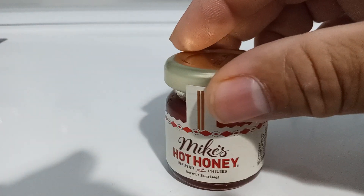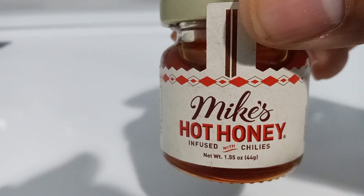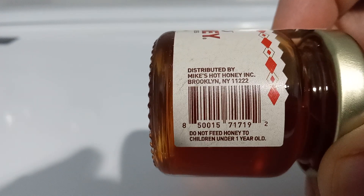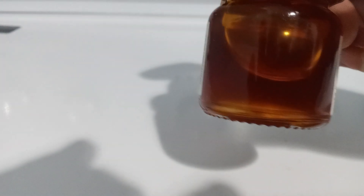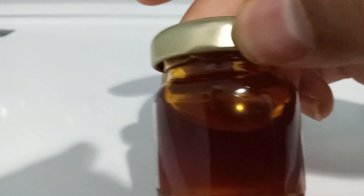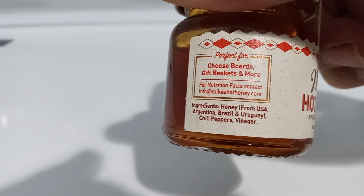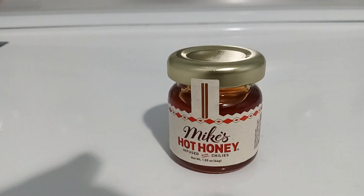This is a 1.55 ounce bottle, and let me give you the product code. This is real Mike's Honey right here — it's a tan bottle, actual real honey. And here's some of the stuff that's on it, so yep, here we go — the actual product.